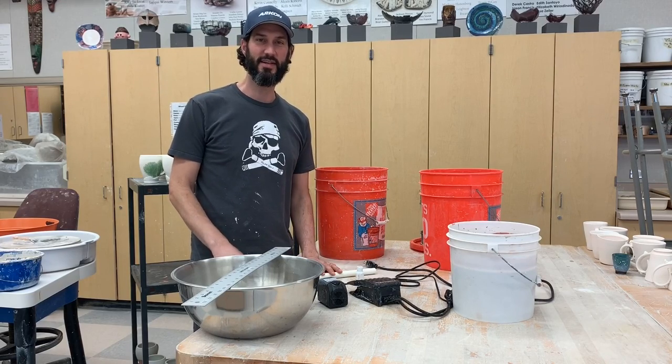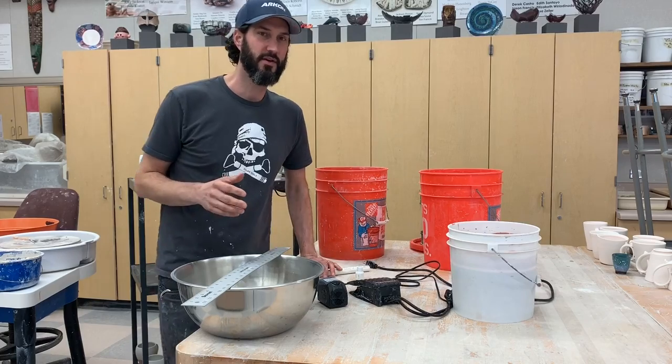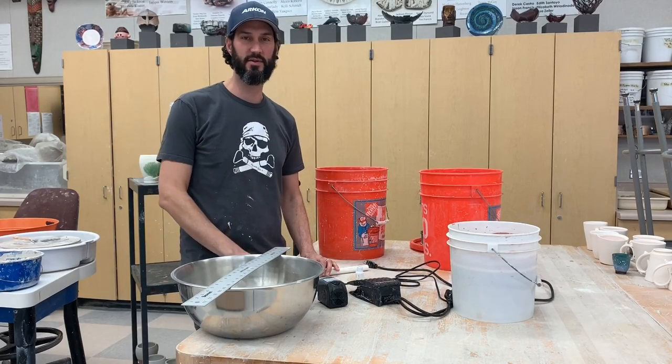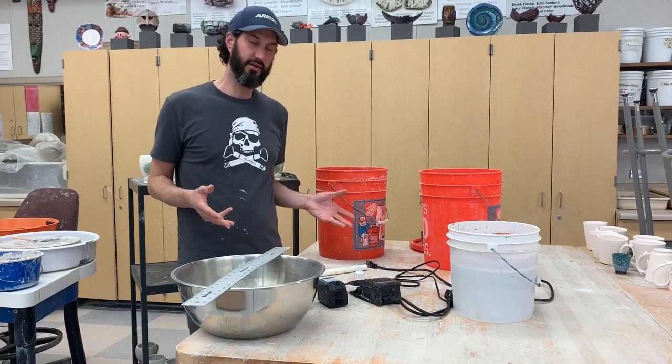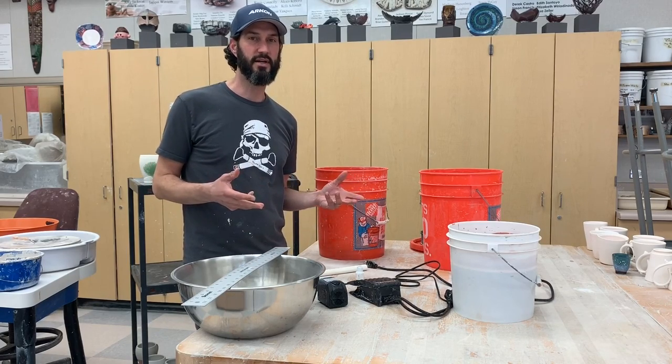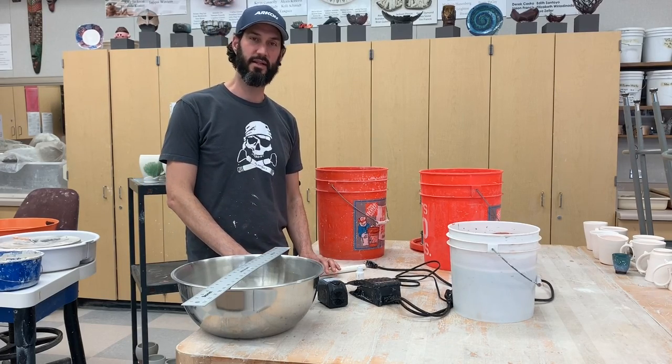Hi, I wanted to show you guys how to use the glaze fountain that I found from Sean Roberts at Forrest Ceramic Company. I put together all the material on an Amazon list or store, and if you're interested in that you can check that out in the link.